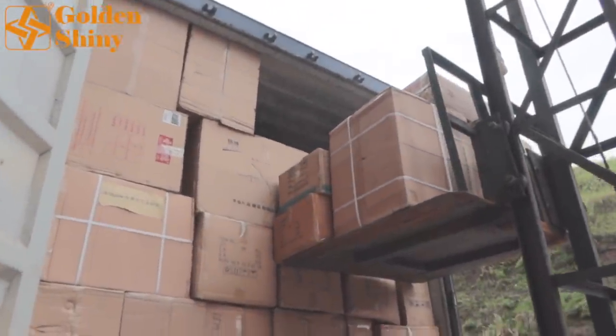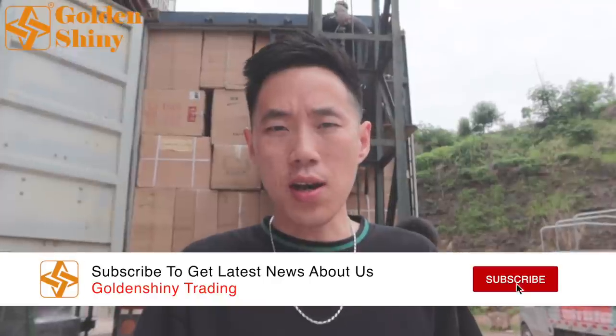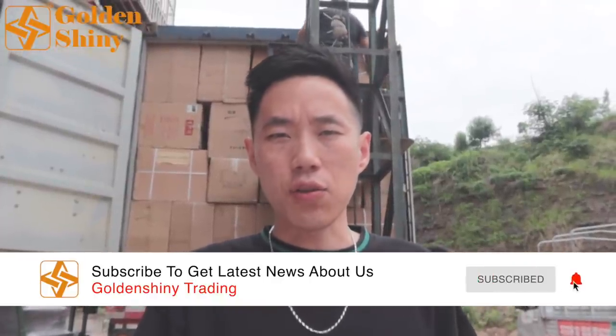We're using a machine to fit the last few cartons, and the whole 20-foot container is 100% full. That's pretty much it for this video. If you like our content, please subscribe to our YouTube channel to get the latest notifications when we release new videos about our one-stop sourcing service. As a reliable China agent for import and Yiwu shipping agent, our one-stop sourcing service can definitely grow your import and export business. I'll see you in the next video.